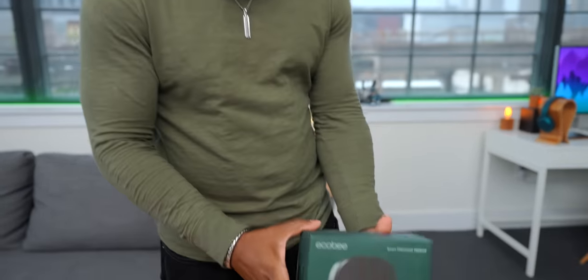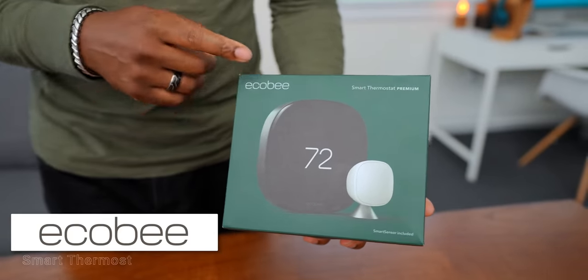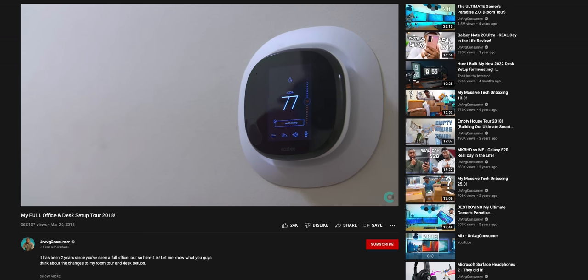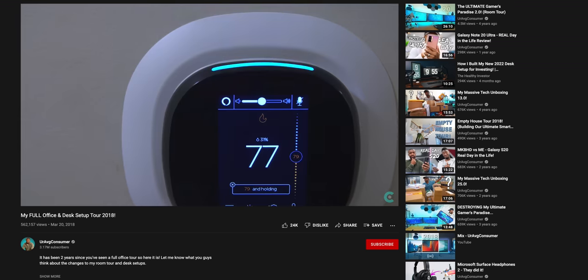Thanks to Ecobee for sponsoring today's video. It's your average consumer and today we're checking out something pretty cool — this is the Ecobee Smart Thermostat Premium. It's been a really long time since we've installed a smart thermostat. I think the last time was in the gamer's paradise and it was also with Ecobee. So we're going to be doing that for the office over here, unboxing this, showing you what you get inside, and taking you through the installation process and features.